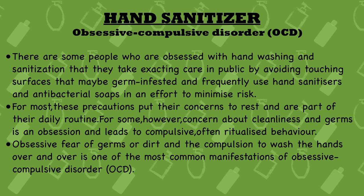Now we'll talk a little bit about OCD — Obsessive Compulsive Disorder. There are some people who are obsessed with hand washing and sanitization to the point that they take extreme care in public by avoiding touching surfaces that may be germ-infested, and they frequently use hand sanitizers and antibacterial soaps in an effort to minimize risk. They won't touch various surfaces because they believe germs, bacteria, and viruses are everywhere and will harm them.